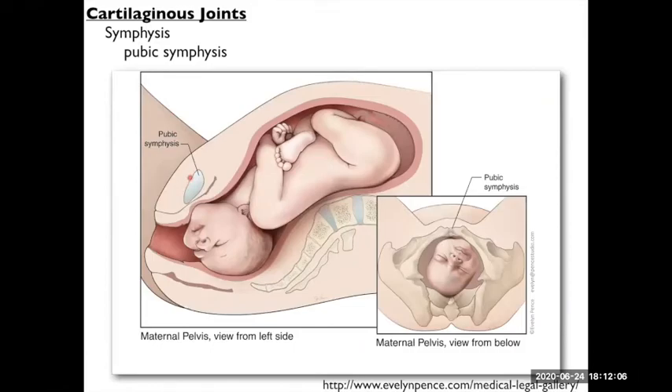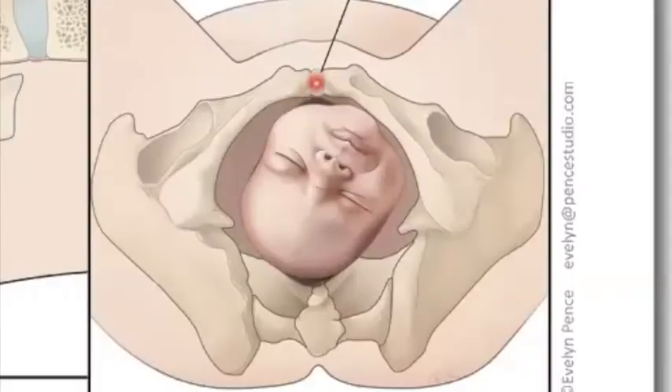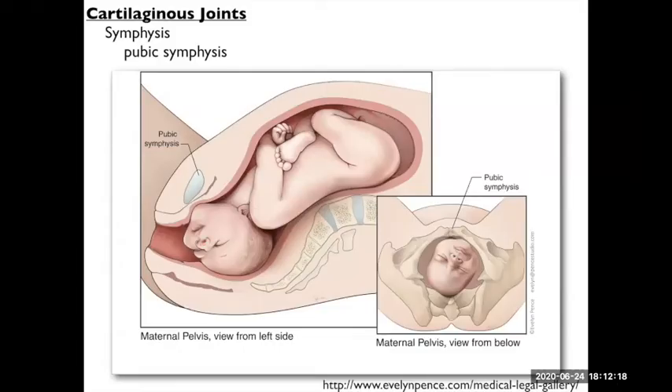This is your pubic symphysis. It's forming in the pubic area of your two hip bones on the anterior surface, connecting the two. It allows a little bit of movement between the two sides of your hip. It also loosens up during late pregnancy and labor to allow the pelvic outlet a little more room for the baby to get out. So that's your pubic symphysis.